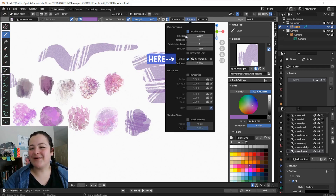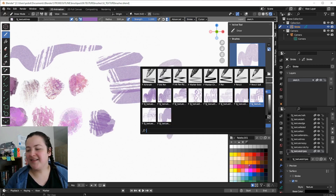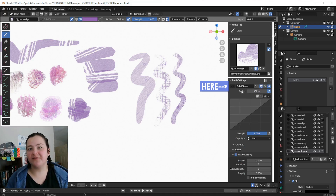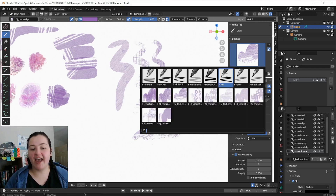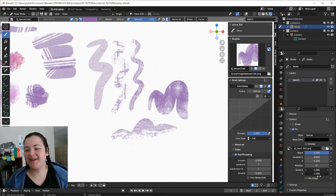We also have the outline active in the post-processing, and each brush has a different material selected for this stroke outline, and this is what gives us these different brushes. The last important setting to note is that in the brush settings, each brush has a solid stroke material pinned to it. This is the material that allows us to make stroke shapes, and by pinning it, this means that I can go and select other materials in my Materials Properties tab so that I can modify them.